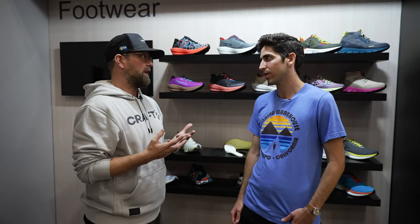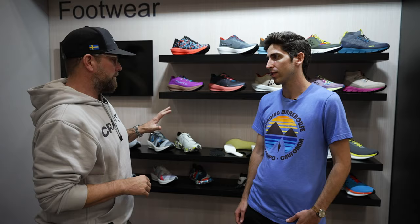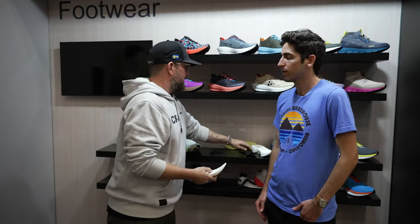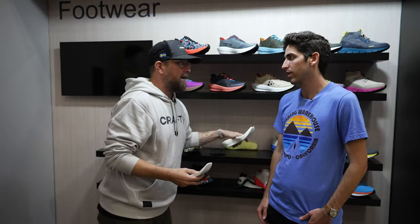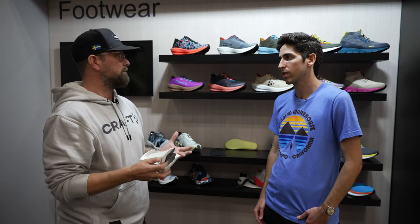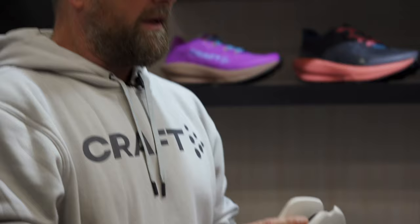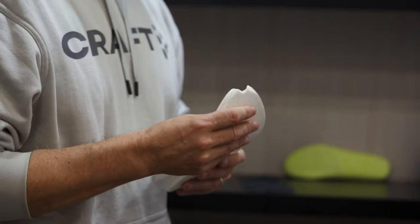I think the centerpiece of the whole collection is the Ultra series that launched about a year ago and is just coming to market now. Right at the center of that is technology developed along with Tommy Rives. He partnered with us early on and shared a lot of his knowledge — not only as an elite athlete but he has a PhD in physiotherapy — and we started with this Ultra series as a carbon-plated shoe.